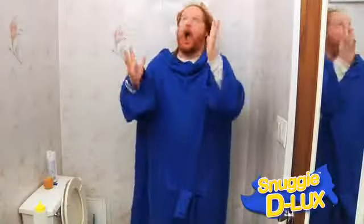Introducing the new Snuggie Deluxe — the only blanket with not two, but three sleeves. Now you can stand and urinate while wearing your Snuggie. Like a man!